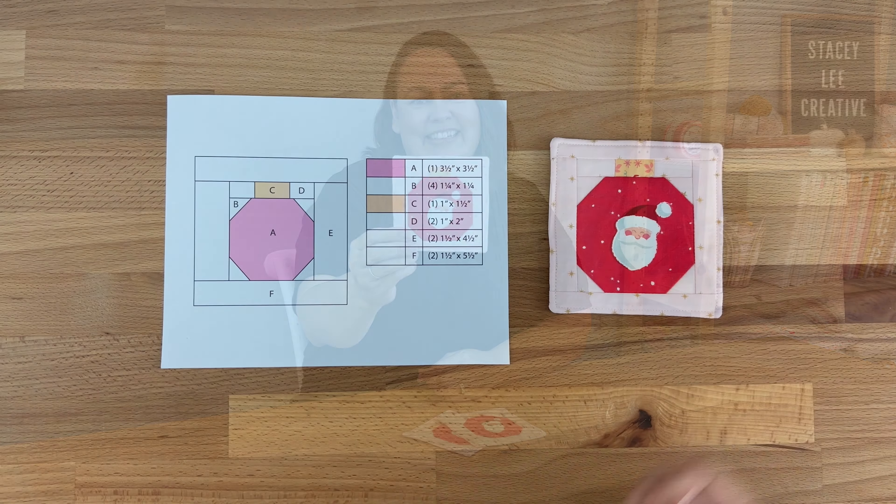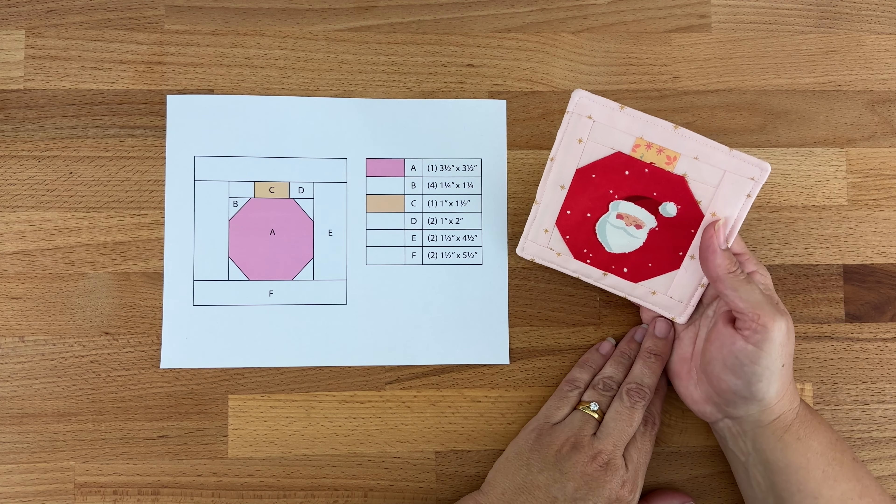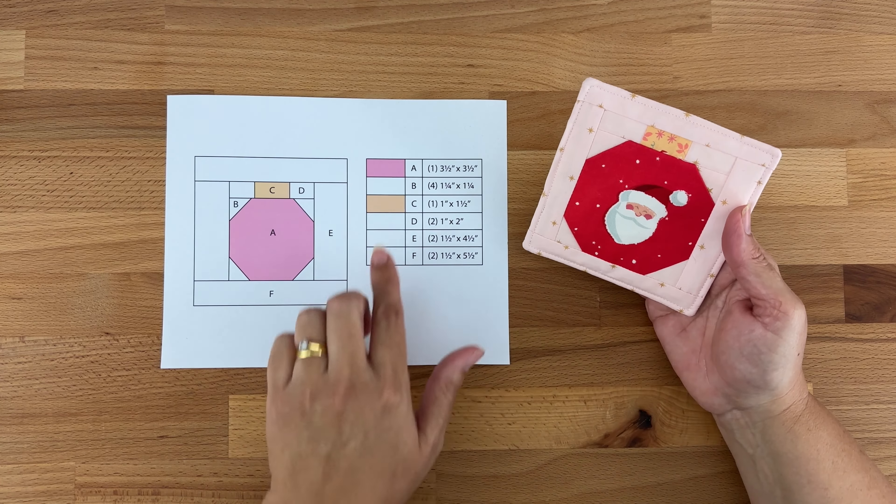Hey everyone, it's Stacy. Christmas is just around the corner so I thought it's time to get cracking with some small Christmas projects. Today I'm going to show you how to make this really cute Christmas ornament coaster.